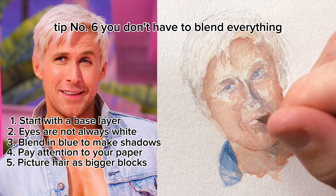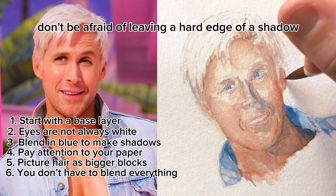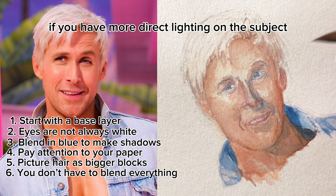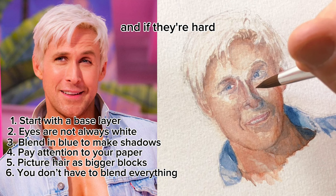Tip number six: you don't have to blend everything. I still have this issue — sometimes when I paint, I just want to blend everything into a smooth gradient, but you don't always have to do that. Don't be afraid of leaving a hard edge of a shadow without blending it. If you have more direct lighting on the subject, the shadows are going to be less soft. Whichever way you paint, try to be consistent though. If the shadows are soft in one area, they're probably soft in others, and if they're hard, they're probably hard in others.